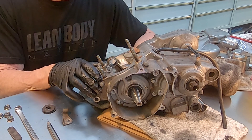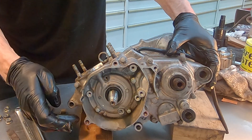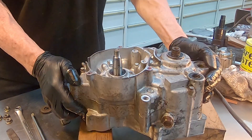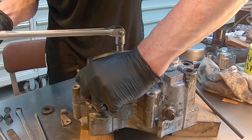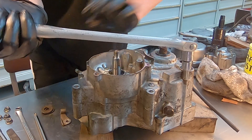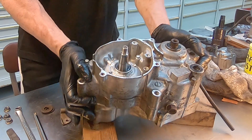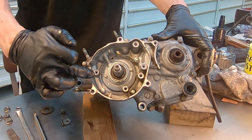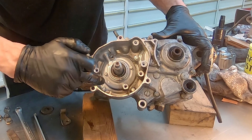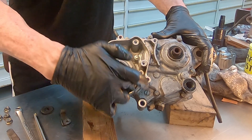The next thing to do before you split the cases is remove all these case bolts that are around the perimeter of the cases. One thing you should note about the CR85 is that under the ignition are three more fasteners. You just want to make sure that you don't miss these — I nearly did, to be honest. Just don't forget these three. Once you've got those loosened, just like the other ones around the case, those are also passing all the way through the case, so just pull those all the way out.